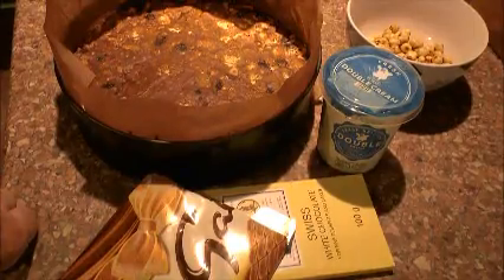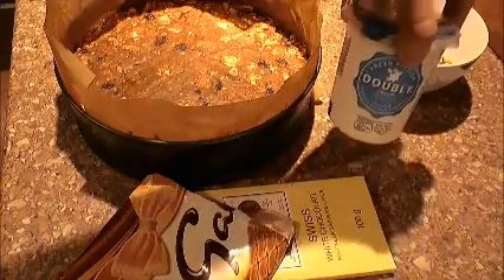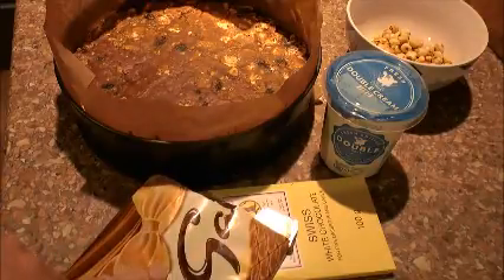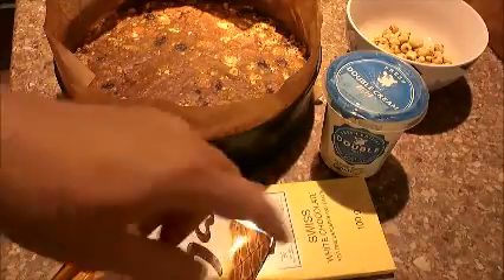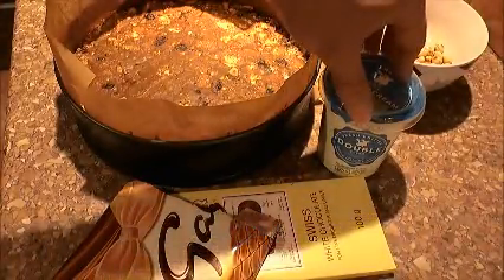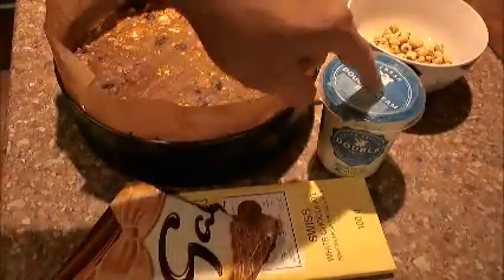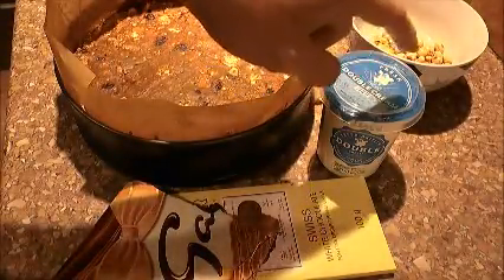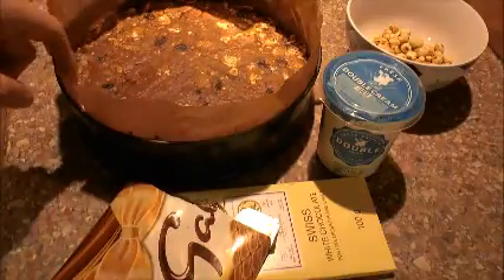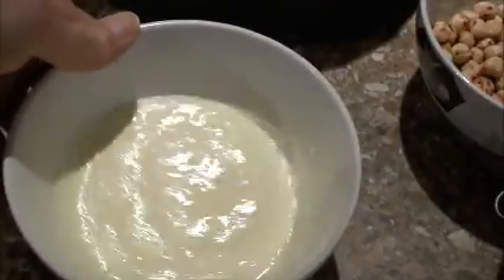I'm going to make a ganache for the top of my chocolate biscuit cake. I'm going to use half of this carton of double cream — this is 300ml so I'm going to use 150ml. I'm going to break in my milk chocolate and break up my white chocolate — I'm going to have a rippled effect hopefully on the top. I'll heat the 150ml of cream in a saucepan until it comes up to temperature, then take that off the heat, pour it into a bowl, break in the chocolate, and stir it so the chocolate doesn't burn and go gritty. The cream is warmed up now, so we'll let it cool down slightly and then add our chocolate in.